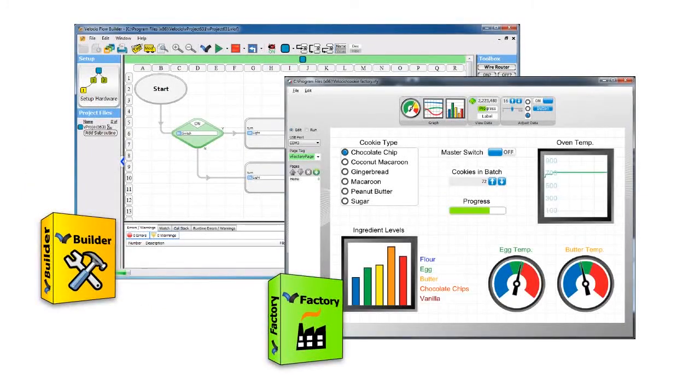All Velocio PLCs use vBuilder, the industry's best programming software, and vFactory, a refreshingly simple way to create operator controls.